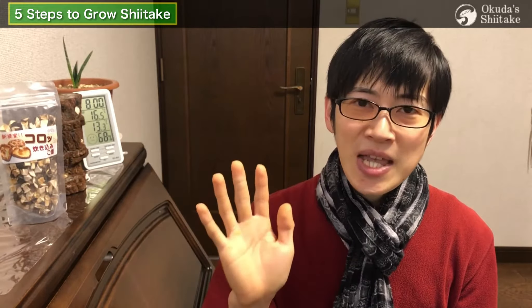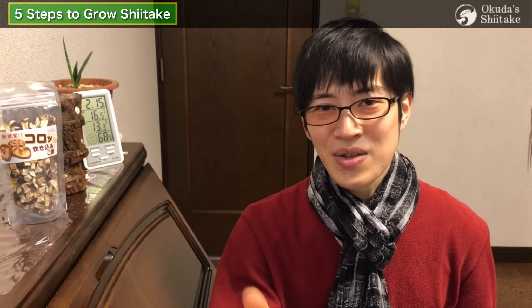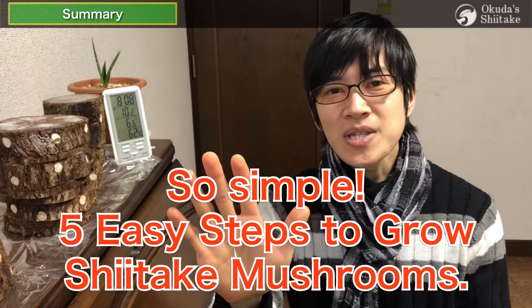This is a summary video about 5 easy steps to grow shiitake mushrooms. This time we explained it simply. Let's review the 5 easy steps to grow shiitake mushrooms together.